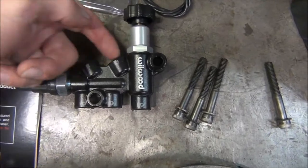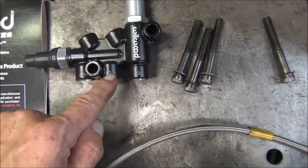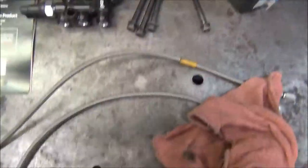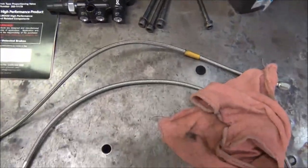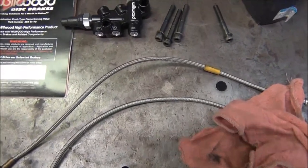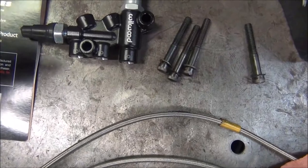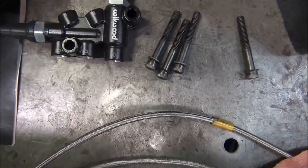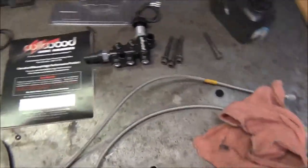You've got a front end, a rear end, rear out, front out, and rear out. My front out needs to go into my line lock — or maybe I'll go straight from the master cylinder into the line lock, and then out of the line lock and into this. I'm not sure how I'm going to do that yet, but I'll show you how it looks when I get it done.